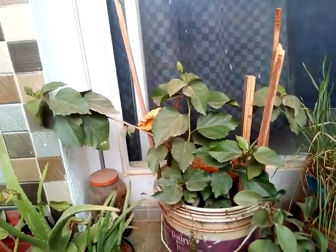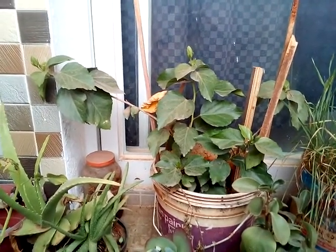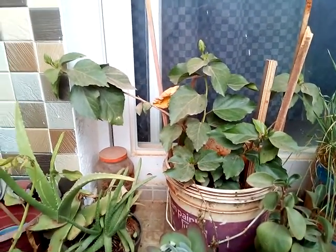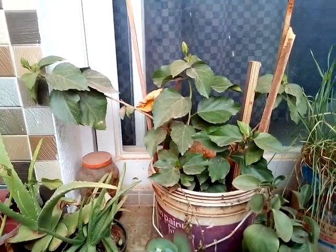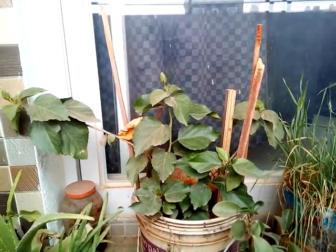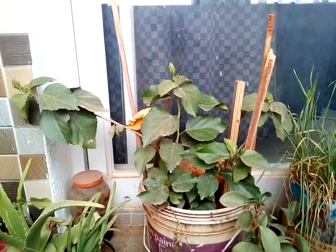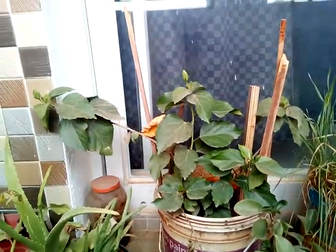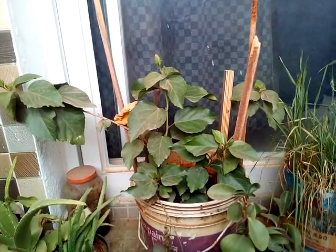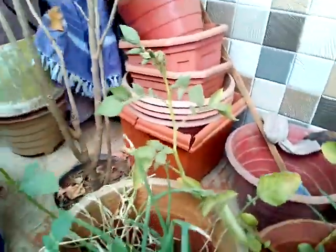Now let's talk about what container size should be used to grow this Jaswanti plant flower. If you have a big-sized Jaswanti plant, you should use a big bucket or big container that has a lot of soil in it. The more soil the Jaswanti plant gets, the more it will produce flowers and the better it will grow.